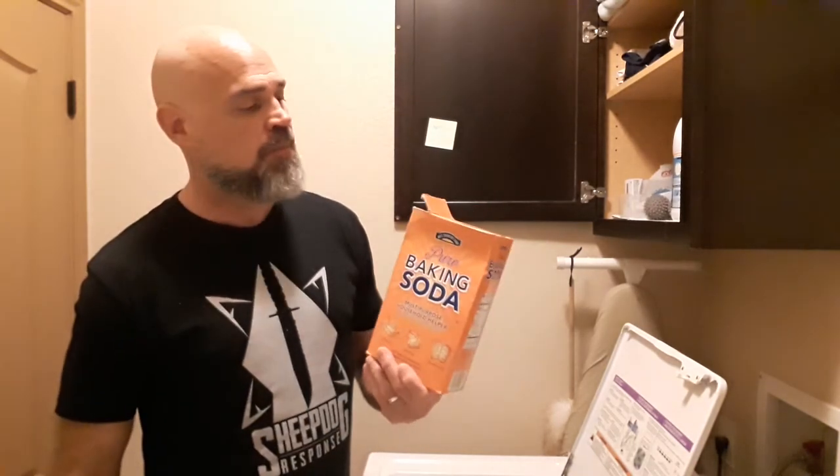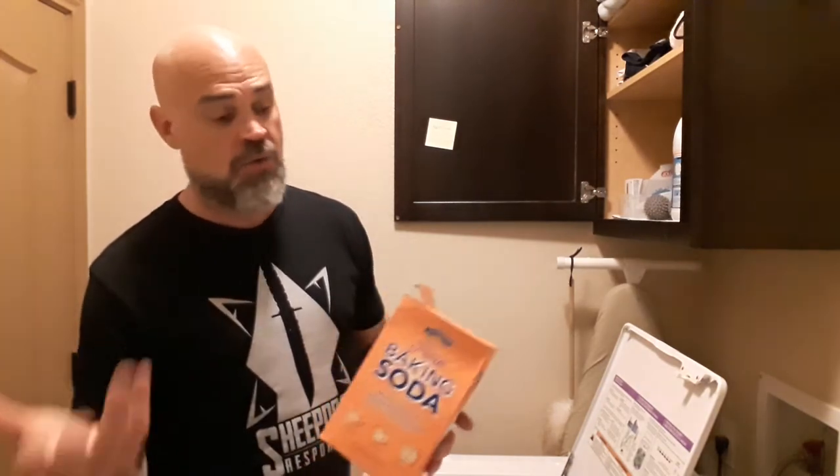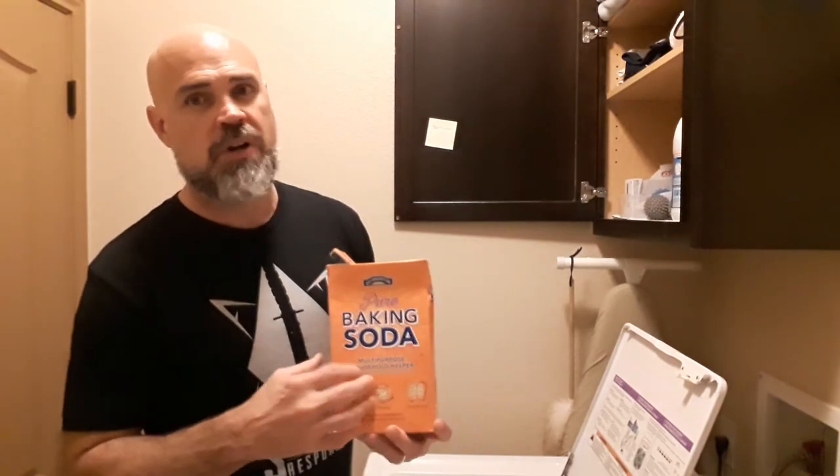Or if you have a stinky gi — maybe you've got a standard gi and you wash it in cold water because you don't want it to shrink anymore and maybe you don't get it washed quick enough — try dropping half a cup of baking soda in there. It's a little hack I learned from my buddy Ramon. Now, baking soda can be a little abrasive, so it can cause your gi some problems over time, but if your gi's a little stinky, drop a half cup in and wash it with that. It helps get rid of odors.